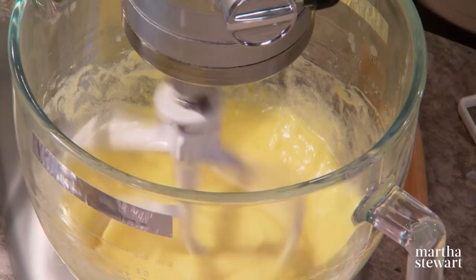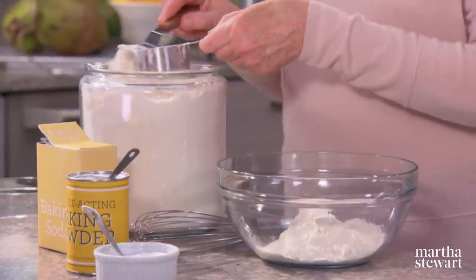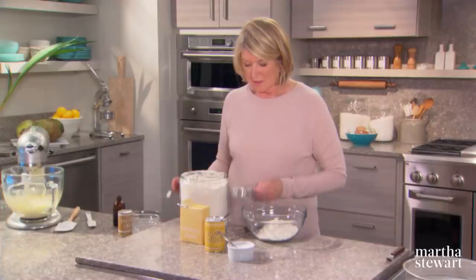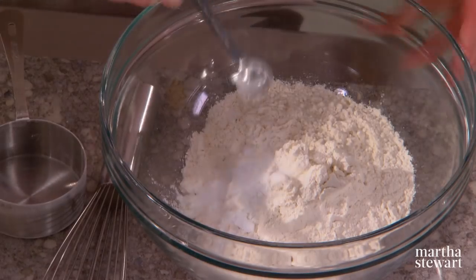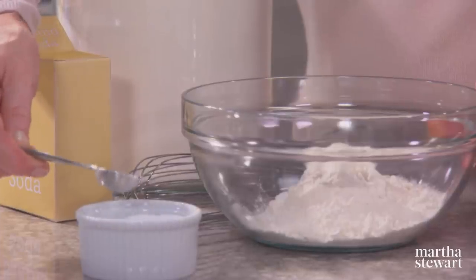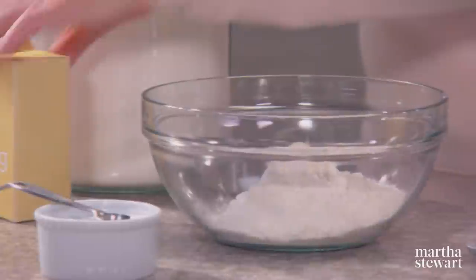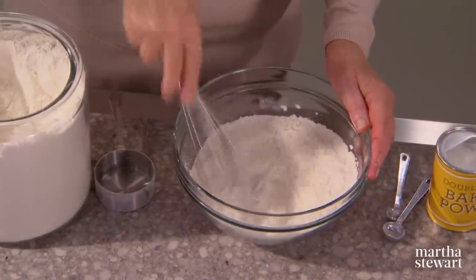Turn this down low while we get our dry ingredients. One and a half cups of all-purpose flour, a half teaspoon of baking powder, a quarter teaspoon baking soda, and three quarters of a teaspoon of salt. That's your dry ingredients.